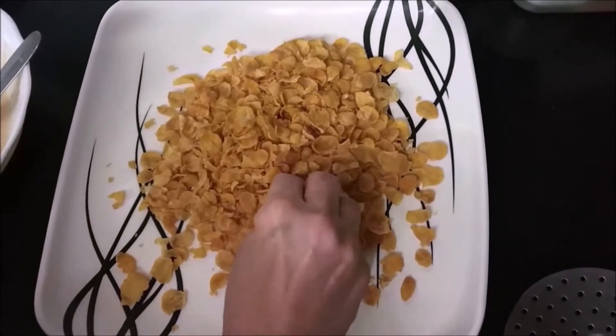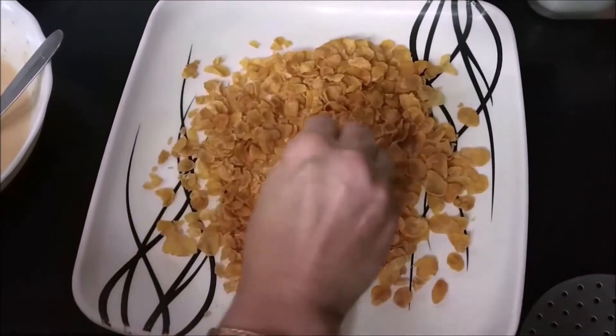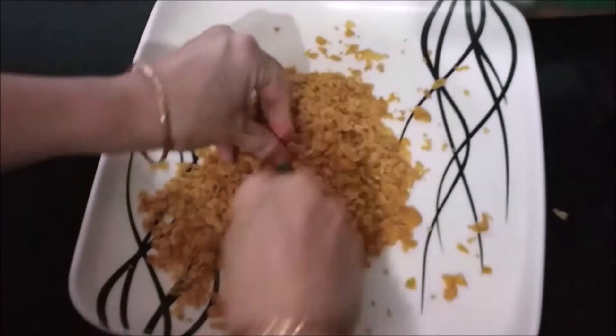Now in a plate, I am crushing my plain cornflakes which I already showed before. You have to crush them with your hands, not in a mixer grinder.